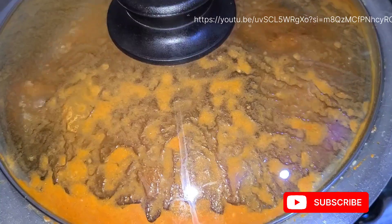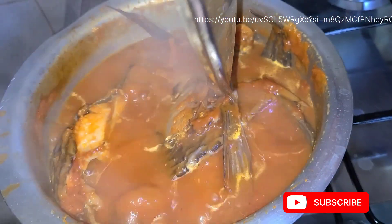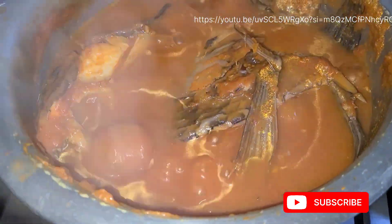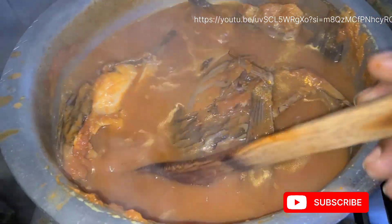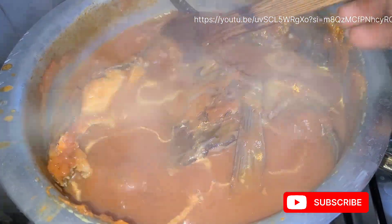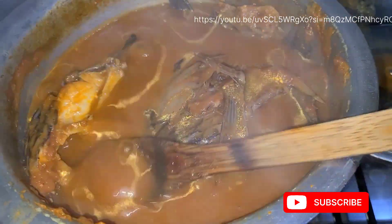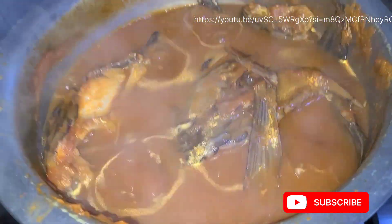As you can see, it is ready. Our fish stew is ready! This is good for your babies. I'm on the side of mothers who are stuck with what to prepare for their children — this is a nutritious meal for your baby, and trust me your baby will enjoy it.